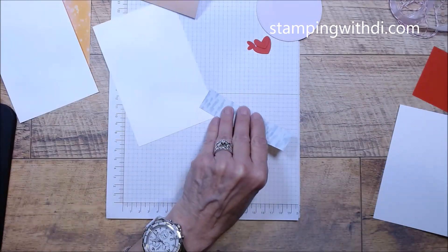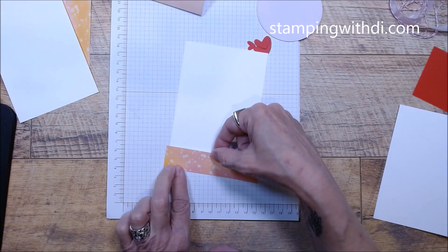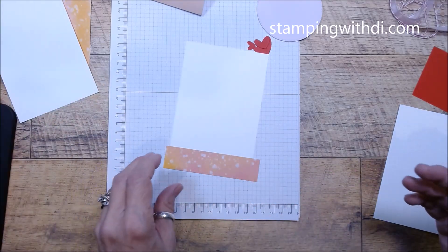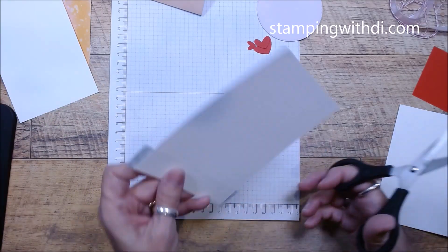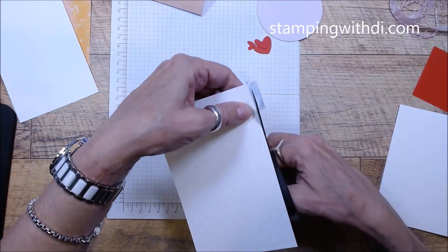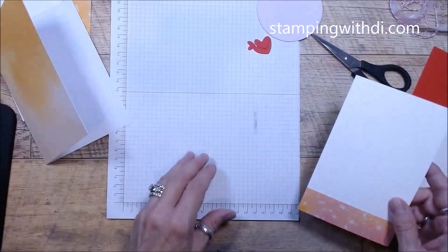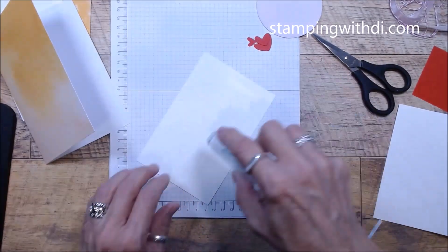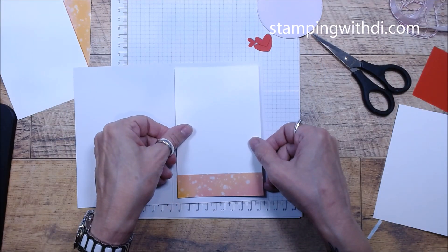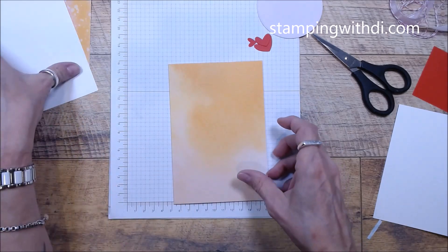This little piece goes on the inside of the card. Your cards will be a variety — you might get one with more pink DSP, or more orange, or more yellow, depending on where it was cut when I was making the card, but they're all very cute. I'm just trimming, and this is going to go on the inside of the card. It's a little bit smaller than normal, but I wanted it to be the same size as the front piece.